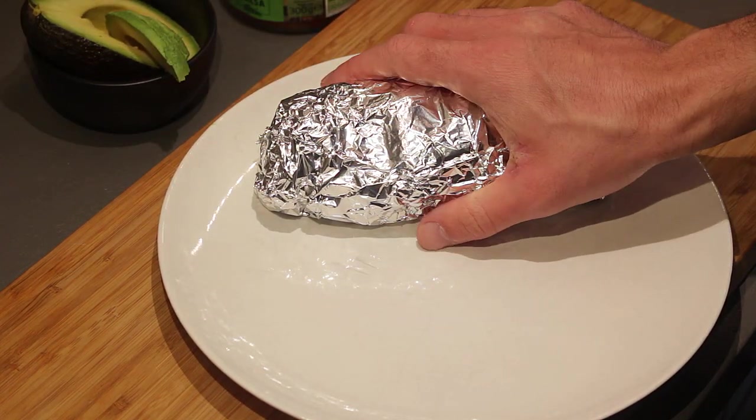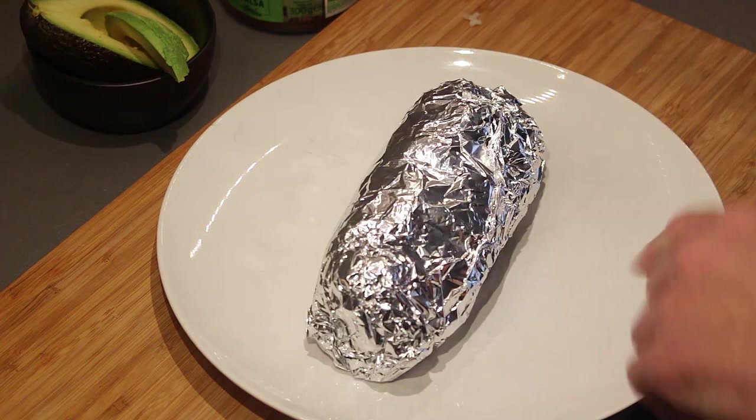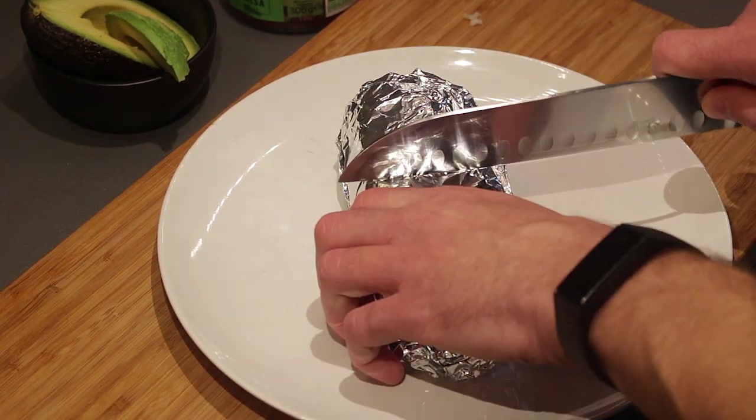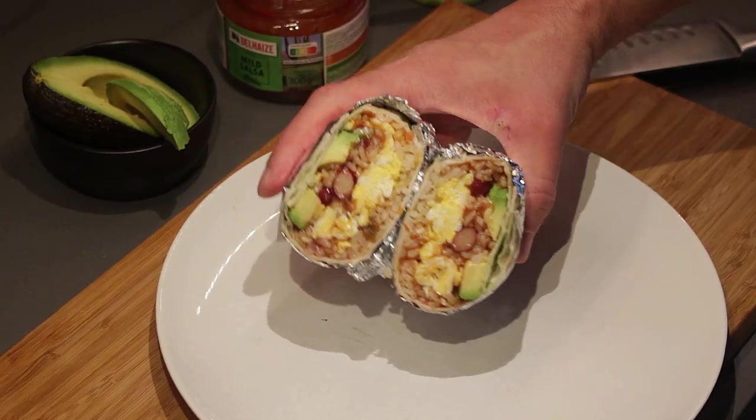I used roughly a quarter of the avocado and still have enough egg for another burrito, so this recipe is definitely enough for at least two burritos. You can unwrap it and eat it as is, or cut it in two for presentation — and there you go, a nice healthy burrito! Thanks for watching. If you have an easy dish you like to make after a long workday or a long day of studying, let me know in the comments. Thanks again and I'll see you in the next one!